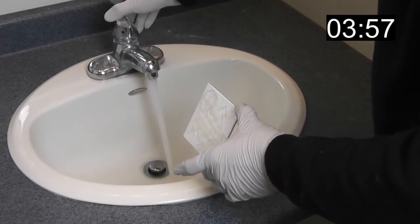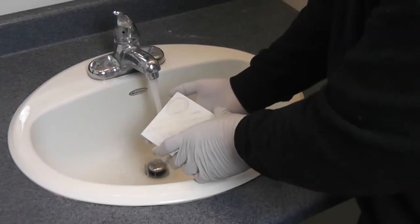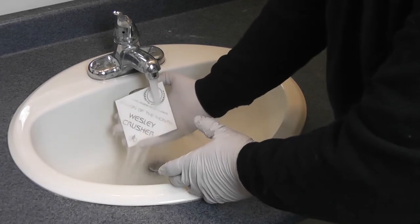Then, with warm water, rinse the glass. Lightly scrub the Flex Ink Stencil with your fingers until the stencil is completely removed from the glass.